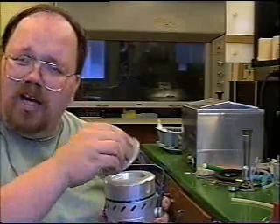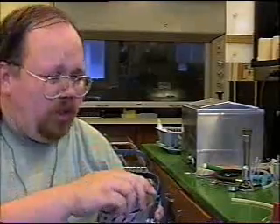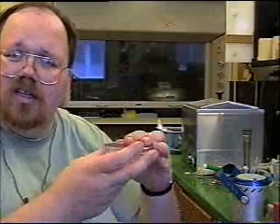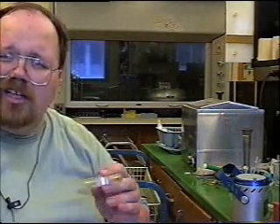Once it finishes the sampling procedure, you can go ahead and put the lid back on, open it up, take the petri dish out like so, put the lid on it, put the cap back on it, and invert it. Then put it in the incubator so that any bacteria that got impacted onto the media is given a chance to grow.